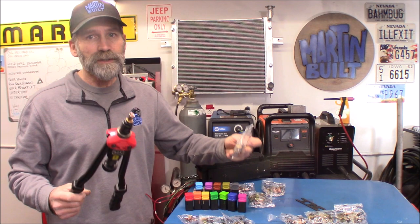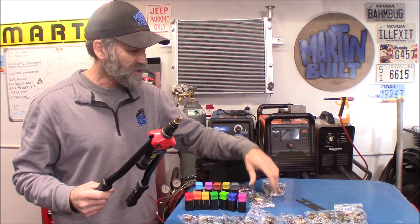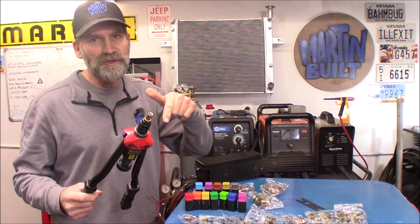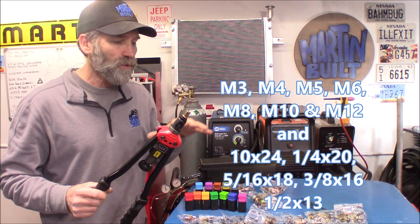This particular tool came with a great selection of pretty much 10 of everything, except for the half inch where you get five. It comes with all the dies for all those variety of sizes, and it's both metric and SAE.